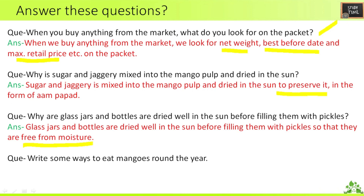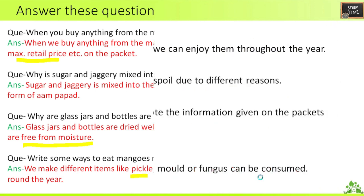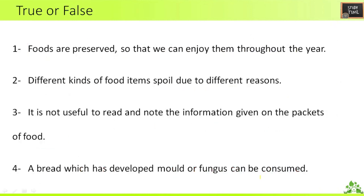Next question: write some ways to eat mangoes around the year. Throughout the year, if you want to eat mangoes, you have to preserve them as pickle, aam papad, chutney, and chikki. Next, true or false: first — foods are preserved so that we can enjoy them throughout the year. True. Second — different kinds of food items spoil due to different reasons. True.